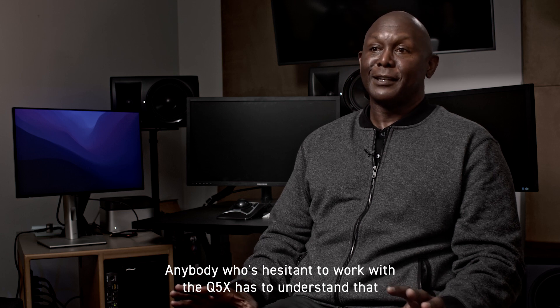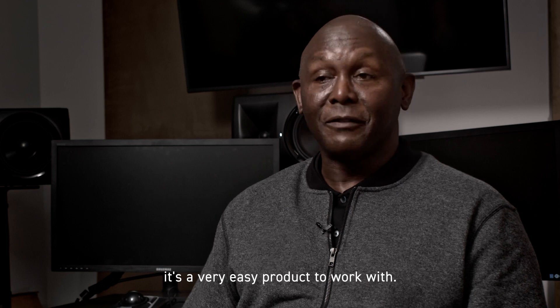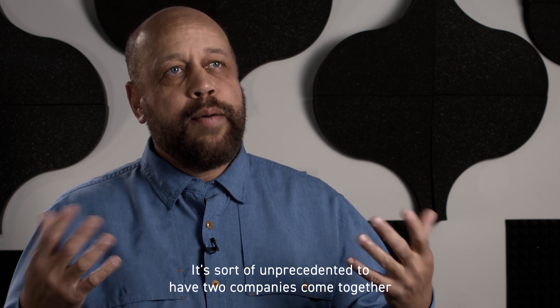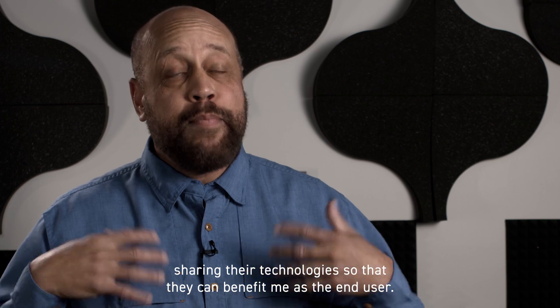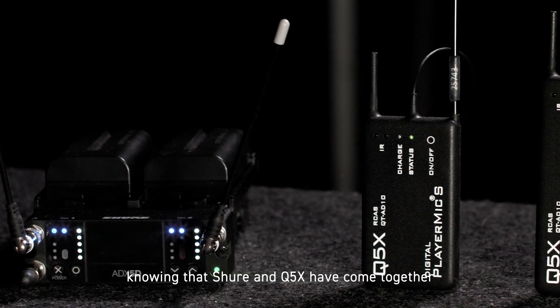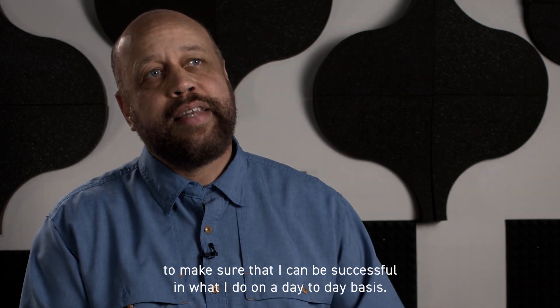Anybody who's hesitant to work with the Q5X has to understand that it's a very easy product to work with. It doesn't change the way you work, but it makes it easier. It's sort of unprecedented to have two companies come together sharing their technologies so that they can benefit me as the end user. As a professional sound mixer, I feel very supported knowing that Shure and Q5X have come together to make sure that I can be successful in what I do on a day-to-day basis.